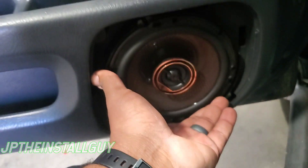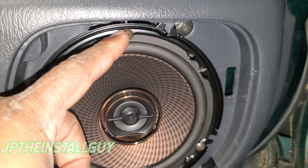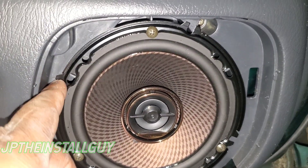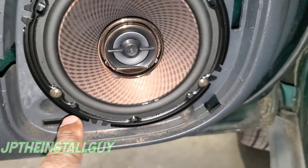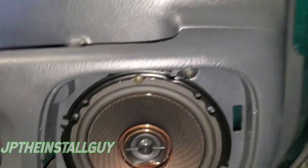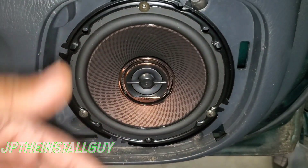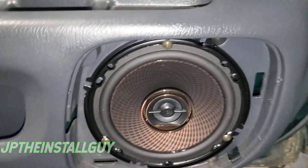It doesn't get any simpler than that. We were able to take the screws out and put them right back in the exact same spots. Even though we didn't use the outer holes for mounting, we were able to use the inside holes, so it goes right back in the factory location. We're going to do our testing before we put the front piece back in. Now that we've got the front done, I'm gonna do the same thing to the other side — but first let me show you how to do the back.